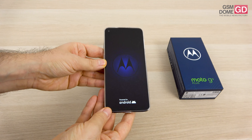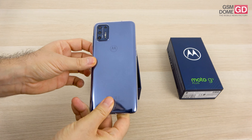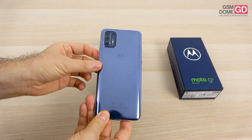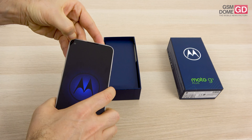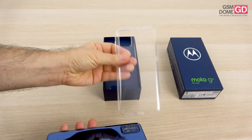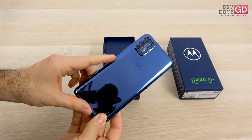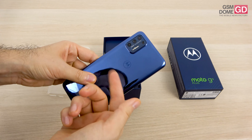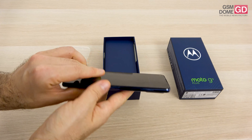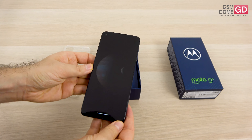It debuted in September so it's still rather fresh now in October, and it comes in a special shade of blue and also special rose gold. As you can see in the box, we have a bundled case which is transparent and flexible and protects the device. This is the back side — it's mirror-like, and from what I know this should actually be plastic.